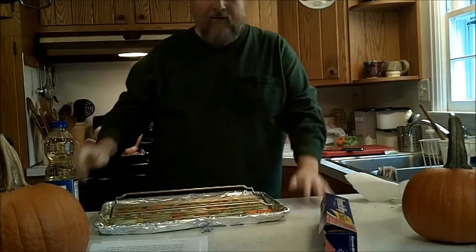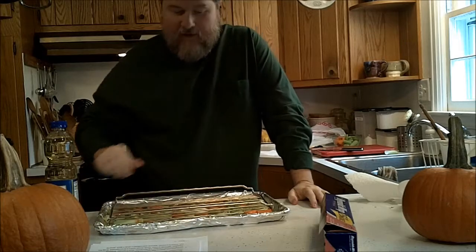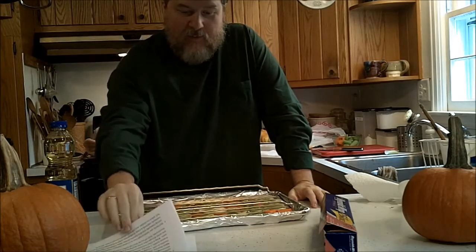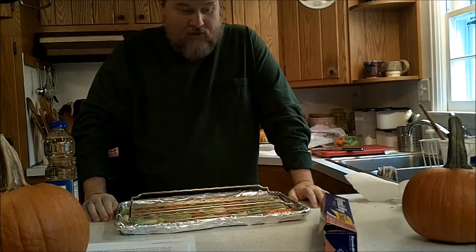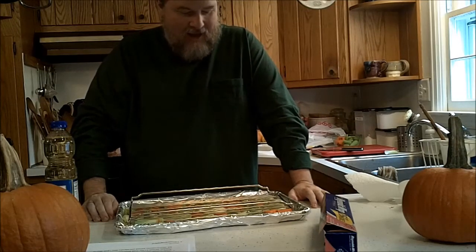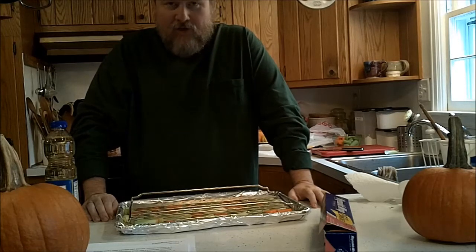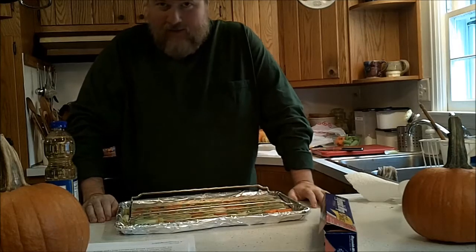Hi there everyone, this is Scott, and today I'm doing something I've never done before — I thought I'd make a video as I do it. I'm going to attempt to spatchcock a turkey. Before I get too far into this, you should know I hate cooking. I don't enjoy it. It frustrates me. I just cook because there's something I want to eat. There's been all this talk about spatchcocking, so we'll see what it's all about.